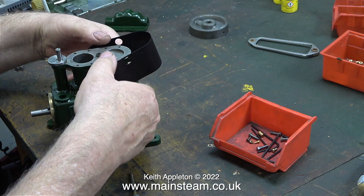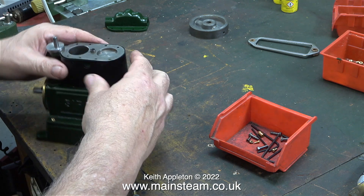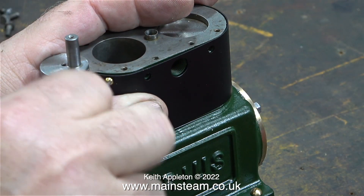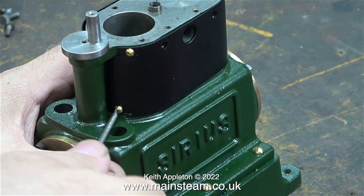Refitting the cladding was a surprisingly fiddly job. It's painted black so I've been very careful not to scratch it, and thankfully I didn't. It snapped back into position just where I needed it to be. The cladding is also held in place with machine screws that have a round head, but this time they are 7BA, not 4BA.